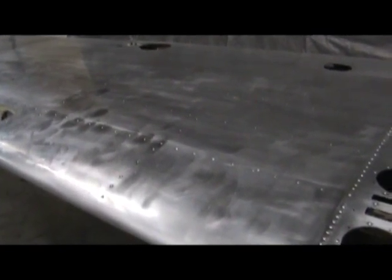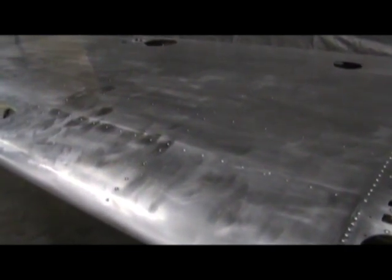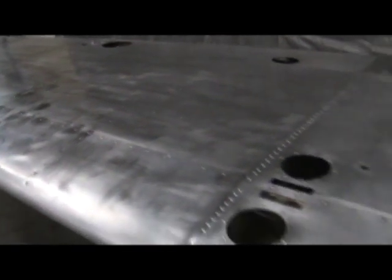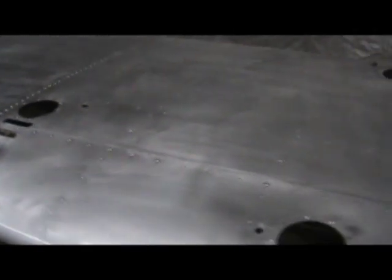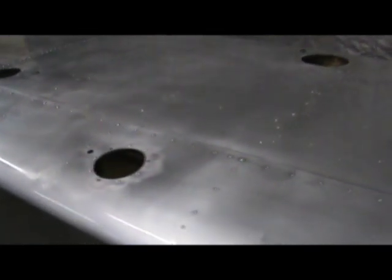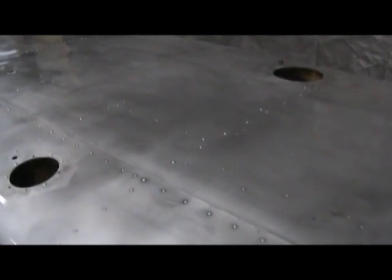We have got the first couple of bays done, and I want to show you the difference between where it has been etched and where it has not. The part you are looking at now has not been etched — and you can really see the difference. There is a good job of etching: it is nice and clean and ready. As soon as we get it all done, we will take it out and pressure wash it, and as soon as it is dry, we are ready to prime it.